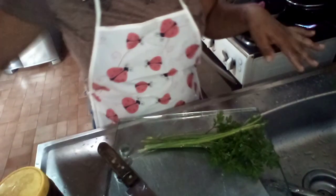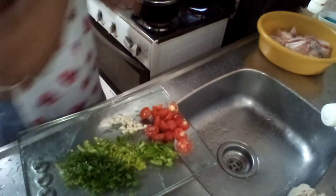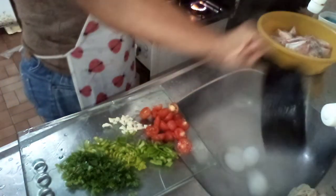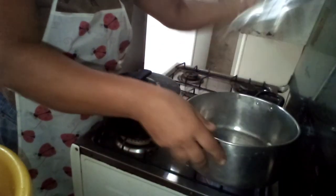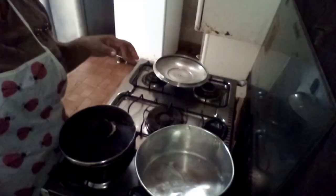Vou cortar os temperos aqui — já tá tudo aqui. Vou cortar e já venho mostrando pra vocês. Então, meus amores, os temperos cortadinhos. Os ovos já estão prontos, deixa esfriar. Deixa eu botar vocês aqui perto. Vamos fazer o peixe. Tirando uma panela, colocando outra.